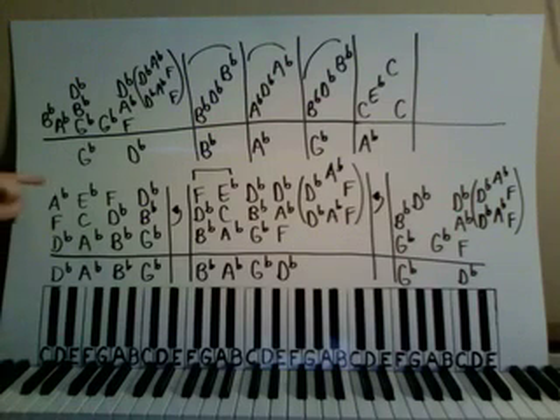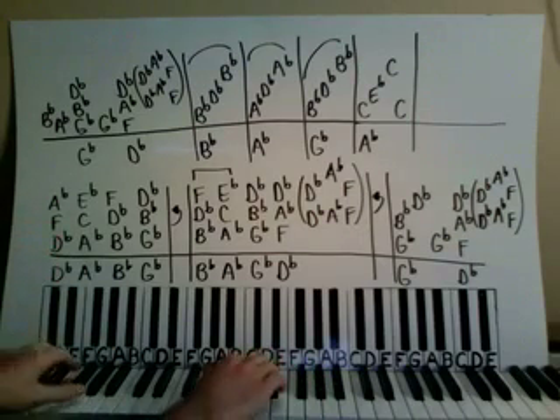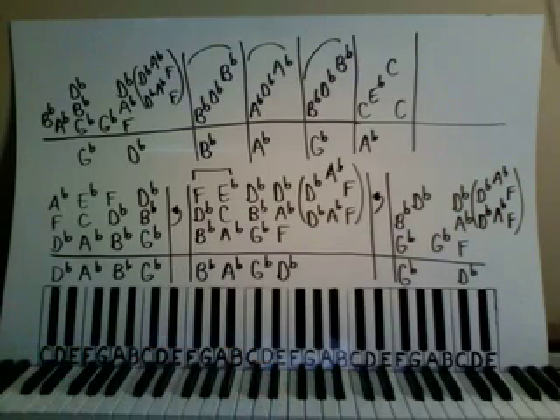We're just going to play these chords together and they're just whole notes — they get four counts: one, two, three, four.